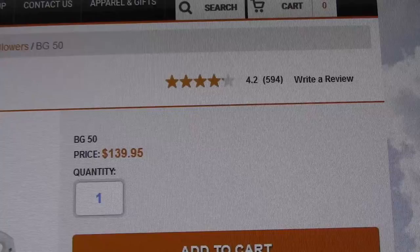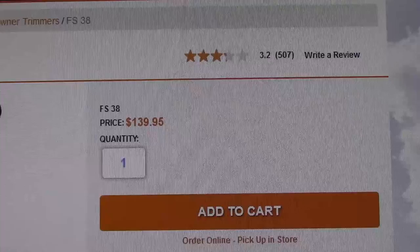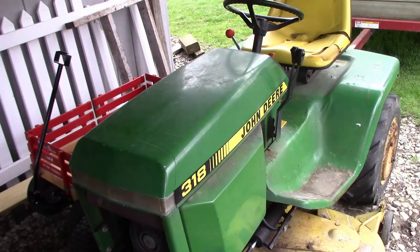Here's the blower you can get from Stihl — $139.95. That's the cheapest blower. And if you wanted a weed eater, there's one for $139.00.